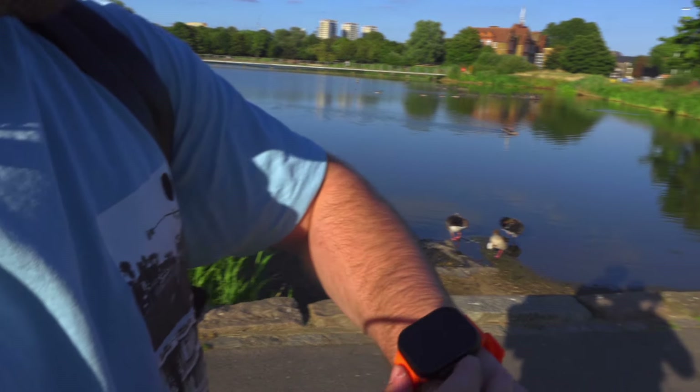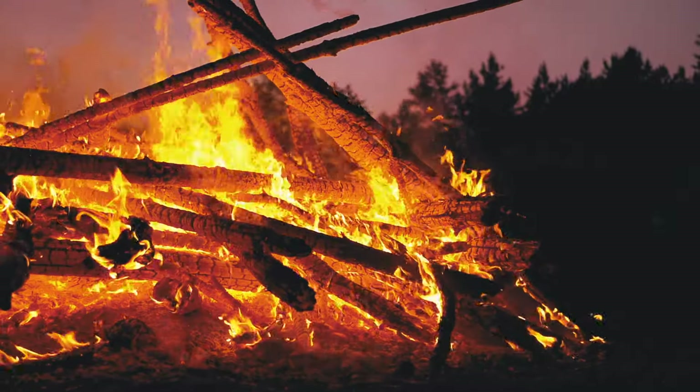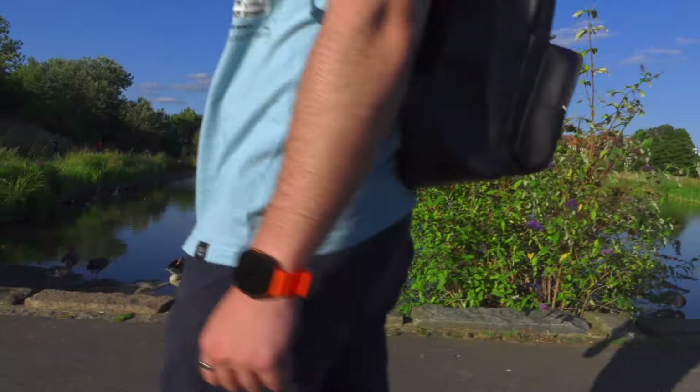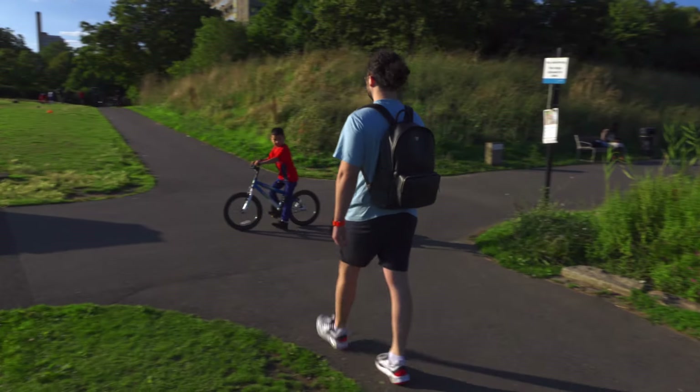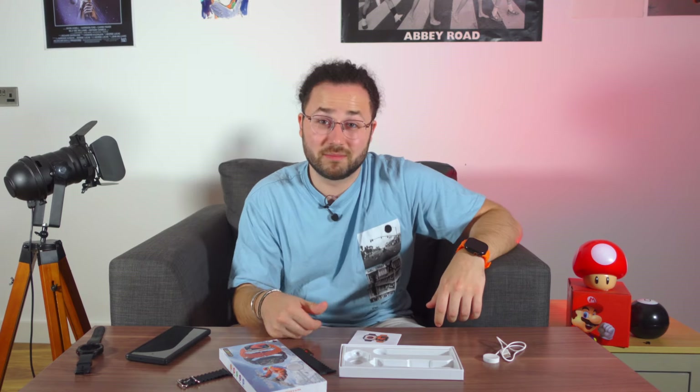It does what a smartwatch is supposed to do for less than the price of a trip to the movies — 15 bucks. The cons: the app, Laxist Pro, could be buggier than a summer night in the forest, and it's mainly used for initial setup and little else. You cannot reply to messages or calls, but you can control your Spotify. Overall, honestly, I wanted to roast this thing, but for 15 buck-roos, it's hard to argue.